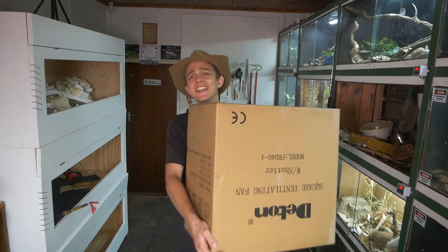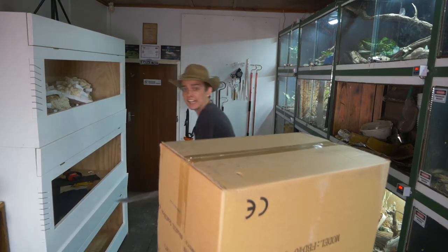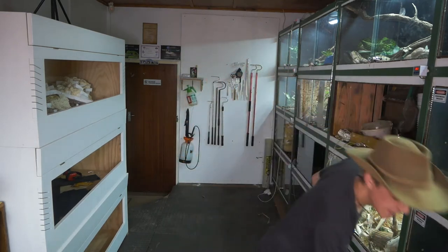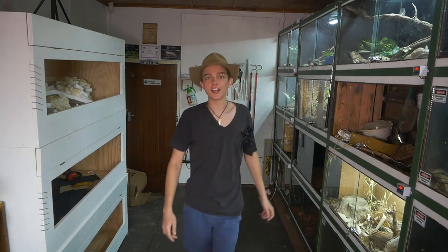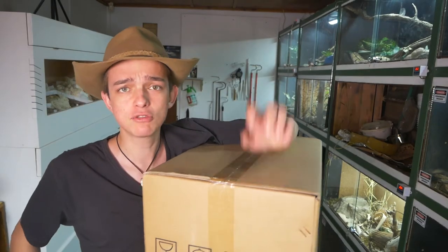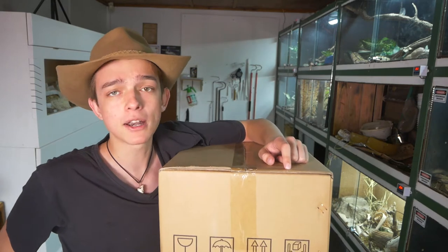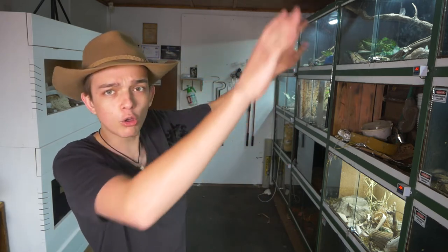Did you know that heat can kill reptiles way quicker than cold weather can because of going into shock? Well, that's what this is for. Let's start to open it up and see what's inside. This is the actual box we'll be unboxing today, because this reptile room is incredibly hot — it's a western facing wall, which means it gets full-on sun from about 12:30.